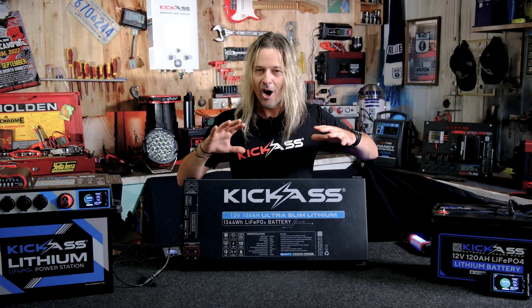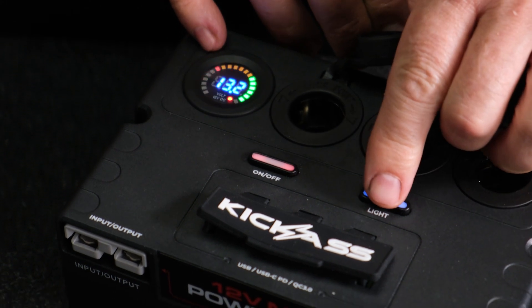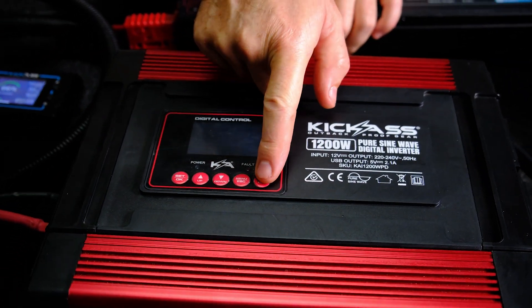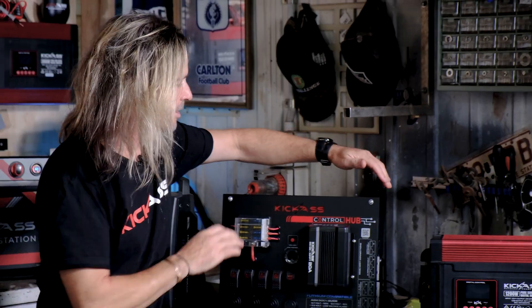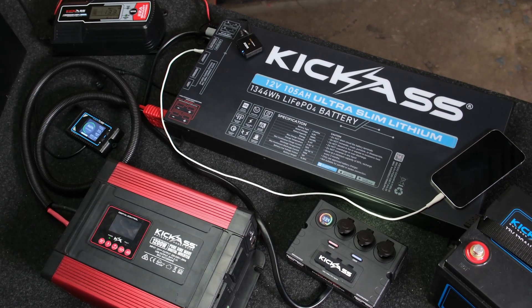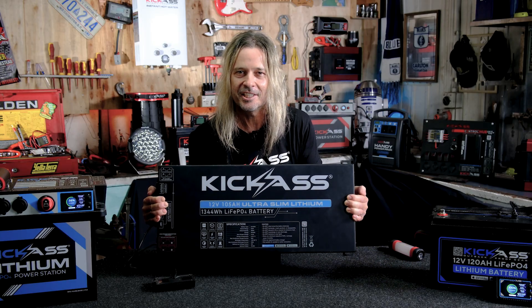Like all our other Kickass products, the whole Kickass ecosystem can work together. We've got our remote display screen, our mini power box, it'll suit a 1200 watt inverter with a separately available cable, the Kickass control hub, DC-DC chargers — you name it. The whole range of the Kickass family will suit the 105 amp hour ultra slim.